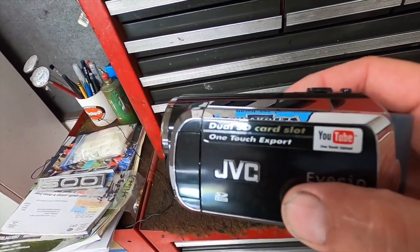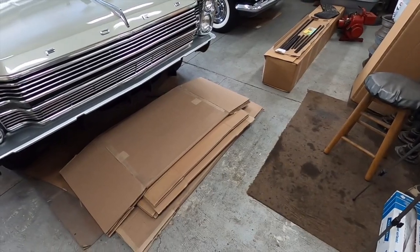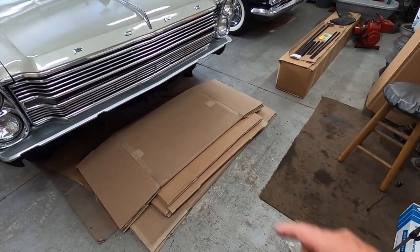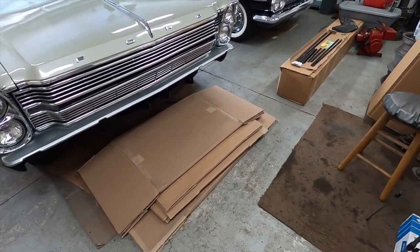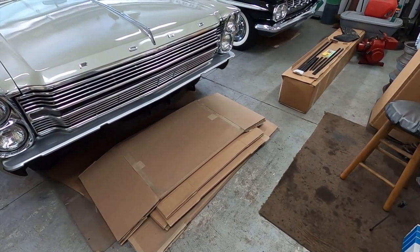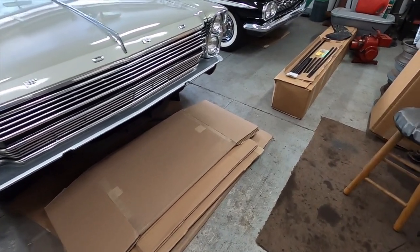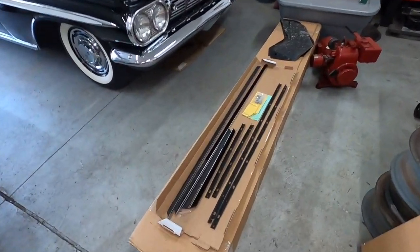I got some new kitchen chairs and I'm going to put some cardboard on the floor to replace the old cruddy cardboard. When I have both cars out I'll go through the cardboard and get rid of it.